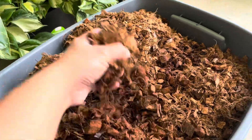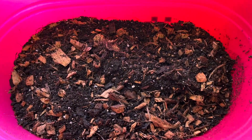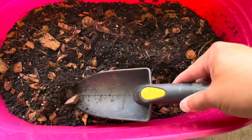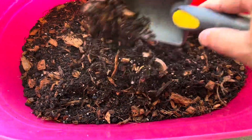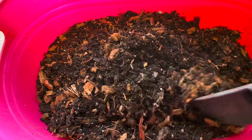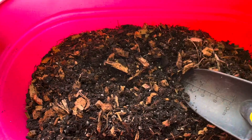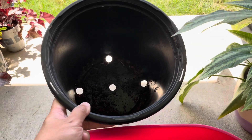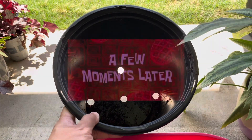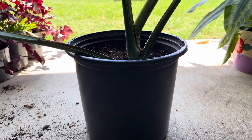I'm also going to use some mycorrhizae and some other stuff to help the process. Here's my completed soil mix — it has perlite, coconut husk, worm castings, mycorrhizae, all the good stuff that will help this Monstera Thai Constellation cutting. As for the pot, I am just going to use a regular nursery plastic pot — this is a five-gallon pot. A few moments later — look at this beauty!